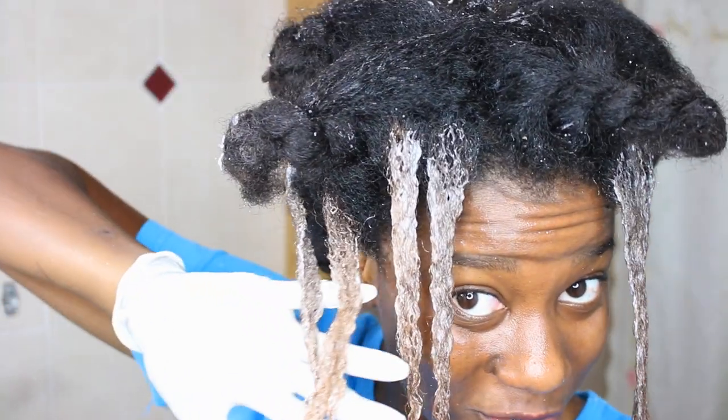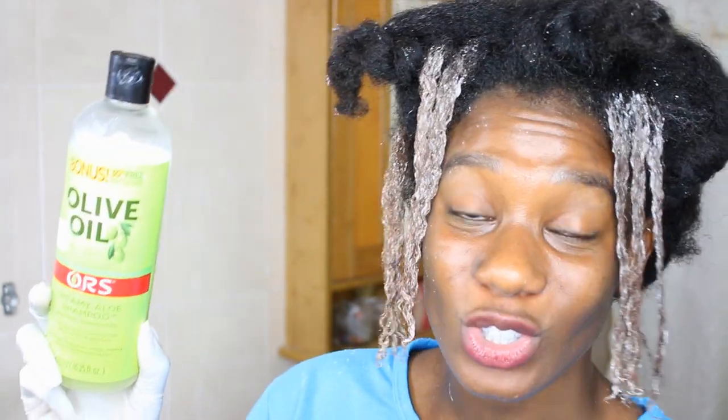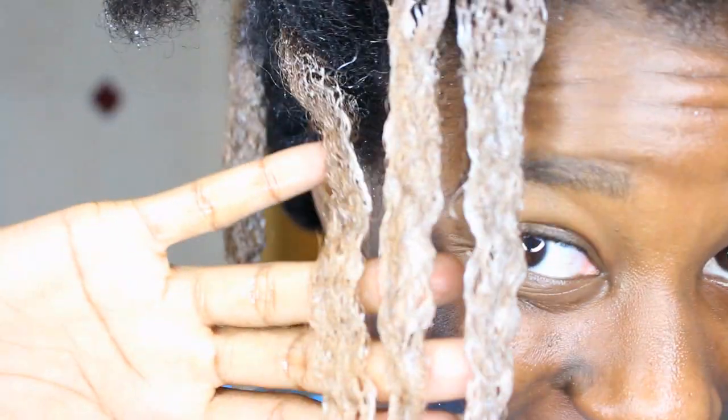Based on how the color is so far, I'm going to allow it to sit for another 10 to 15 minutes, but I will be watching it. Then afterwards I'm going to shampoo my hair twice with my neutralizing shampoo and come back to show you how my hair is looking - hopefully I won't be bald. I think I have it at the right shade of golden now, so I'm going to wash it out.